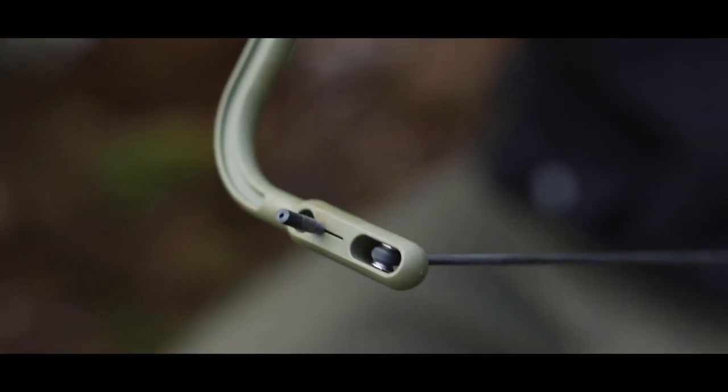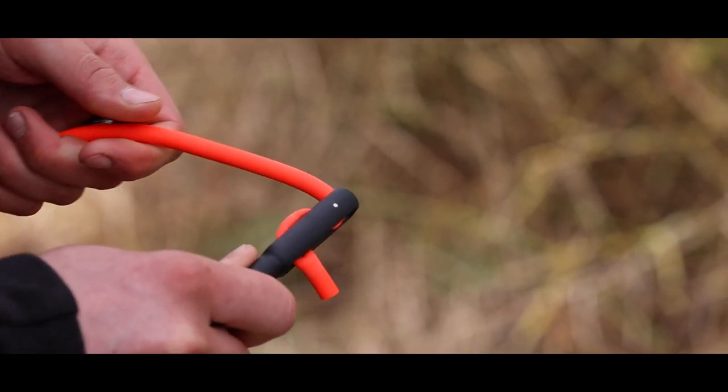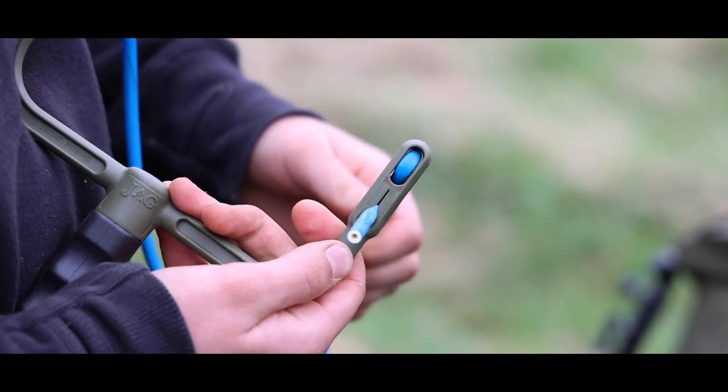The stainless roller wheel and through pouch system minimises pressure points on the latex elastics, meaning you can bait for longer than ever before.